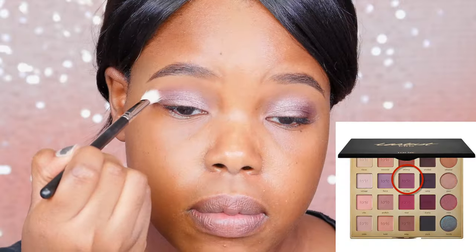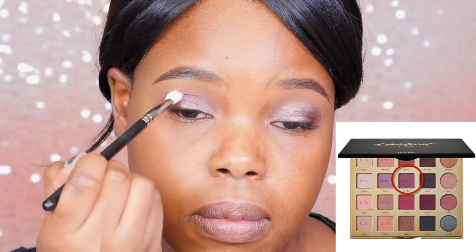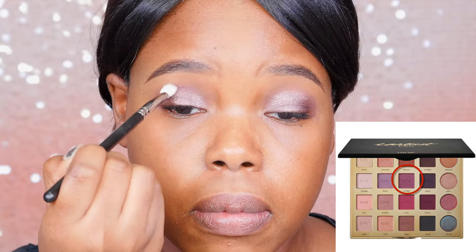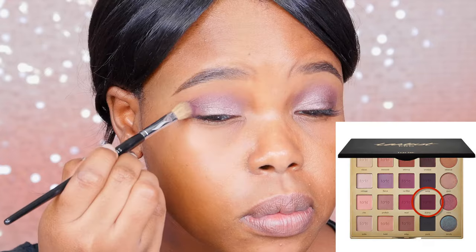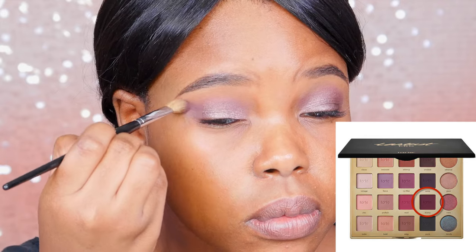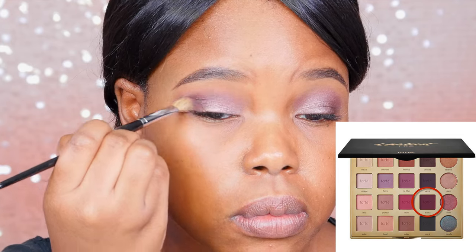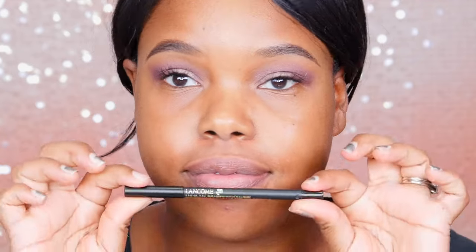Then I went in with this color called No Filter — it's like a mauve-slash-purple. I used it to deepen my transition and took it to the outer corner as well. I really wanted to make a multi-dimensional purple look. Moving on, this one here is Drama, which is more of a dark violet purple, and I put that in the outer corners to smoke it out just a tad. You just gotta blend, you know.